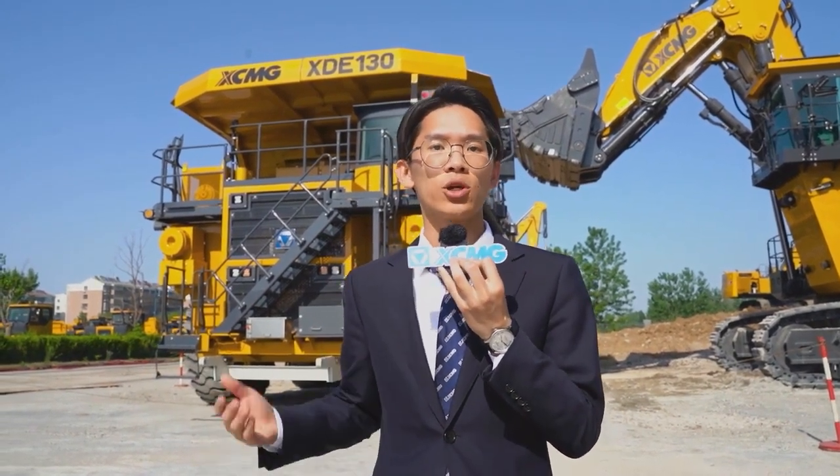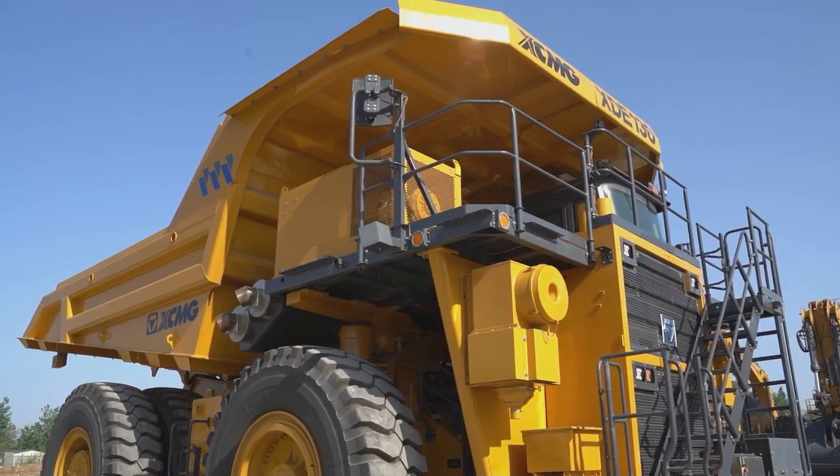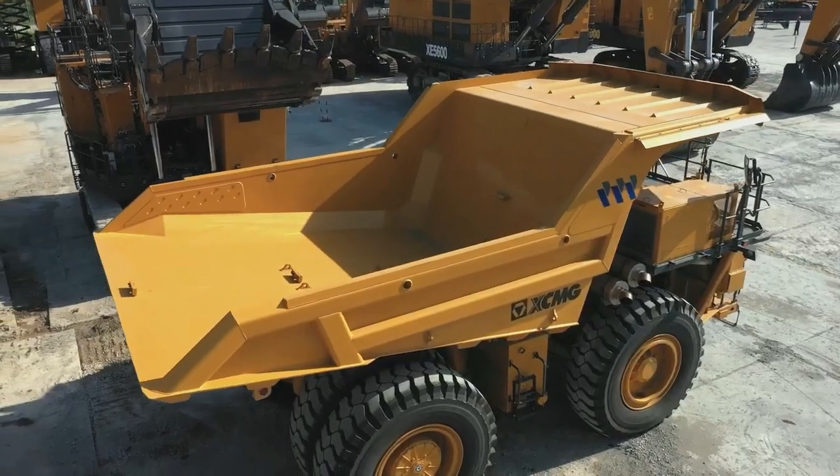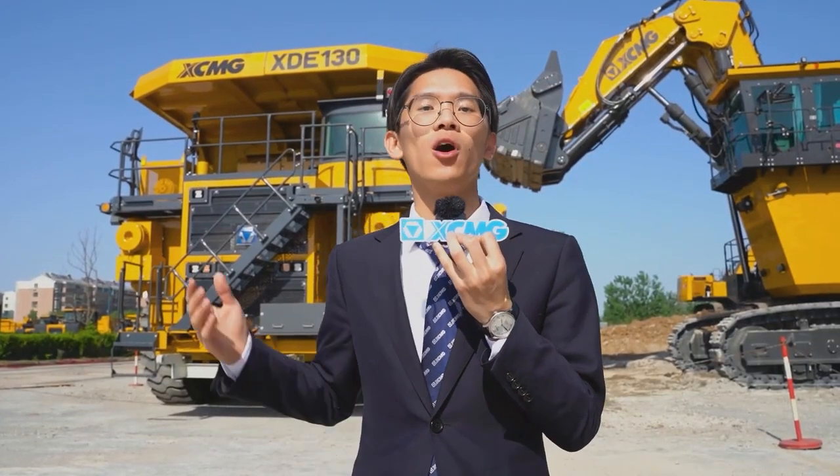It is deeply trusted by global mining customers. Its body adopts a lightweight design, increasing transportation efficiency by 8%. It also adopts a high-performance engine.